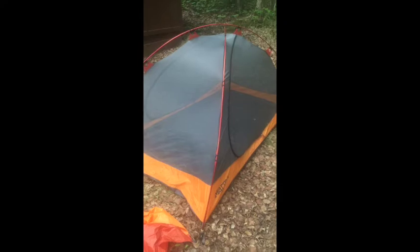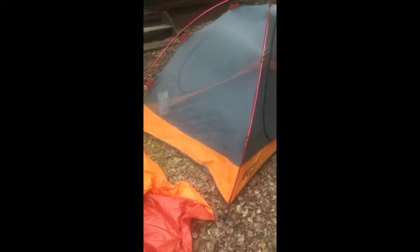If you get this tent for $150 like I did off Sierra Trading Post, that's a pretty good deal. You probably won't be disappointed.